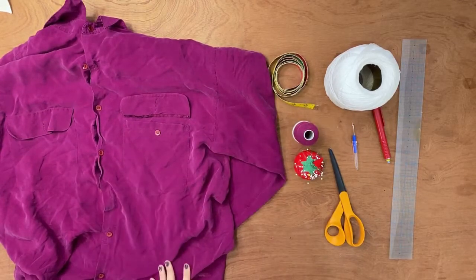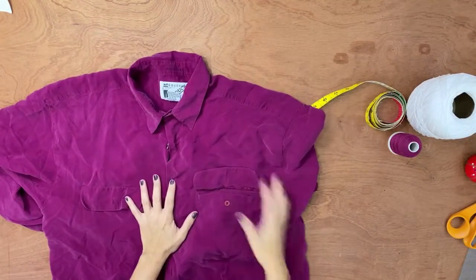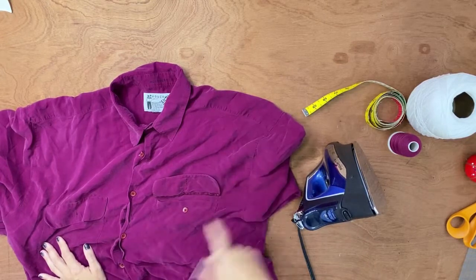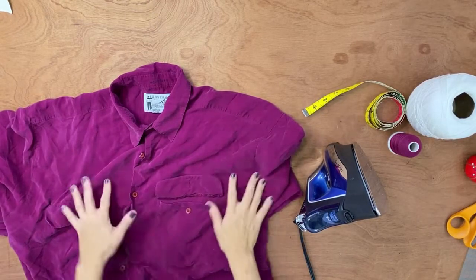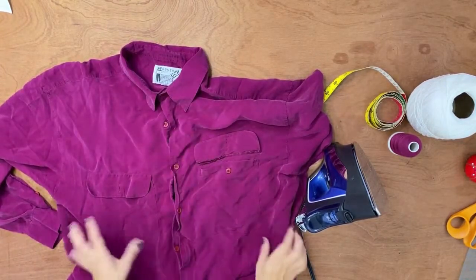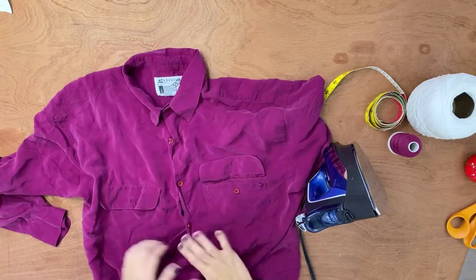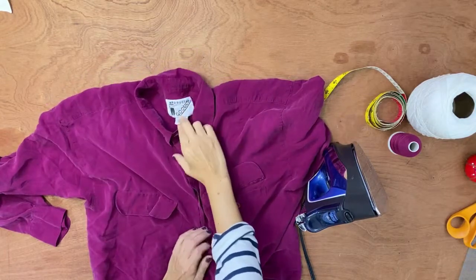The first step is to iron the shirt. That's another supply we need: a good iron. If you don't have a steam iron, a regular one is fine — just spray some water. I'm very particular about pressing everything. Even if the shirt gets wrinkled afterwards, you want it smooth before you start. This one is all crumpled up, so I have to smooth it out. I also need to remove the label.